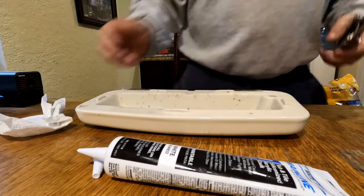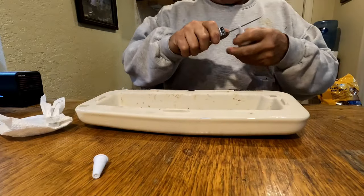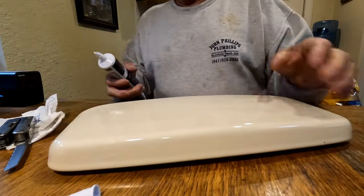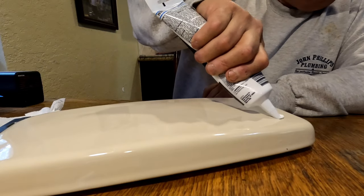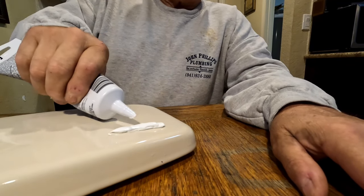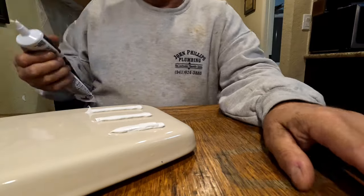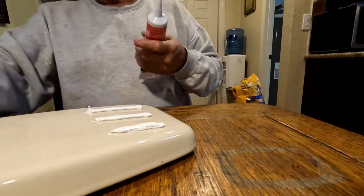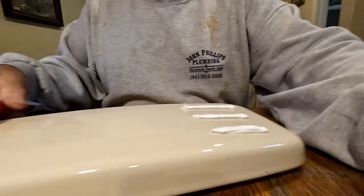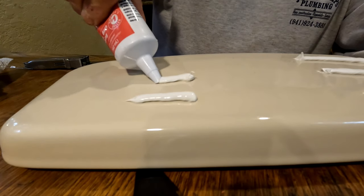Let me cut those tubes open - they're both unopened - and we're gonna do a little test. What I want to do is spread a little of this stuff here. Okay, so that's gonna be one week, one month, and six months - I'll let this sit around and reveal the results. So this is the DAP - that's coming out pretty easy, maybe I just got some bad tubes.